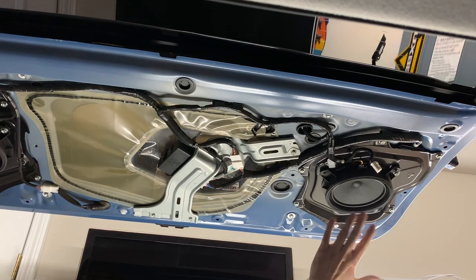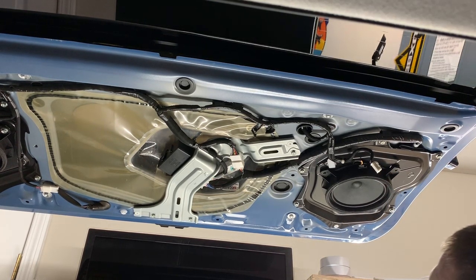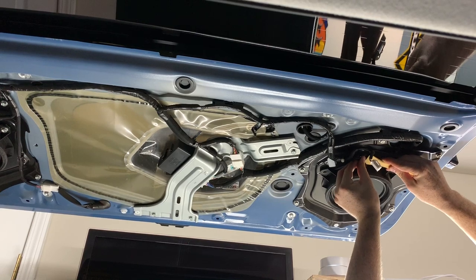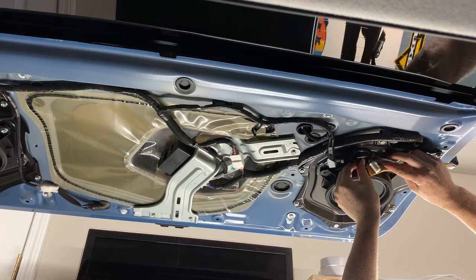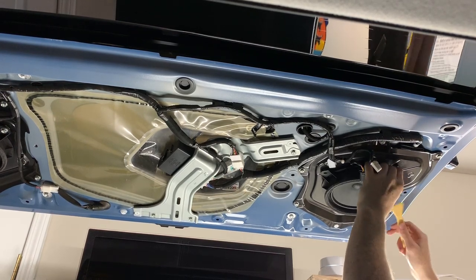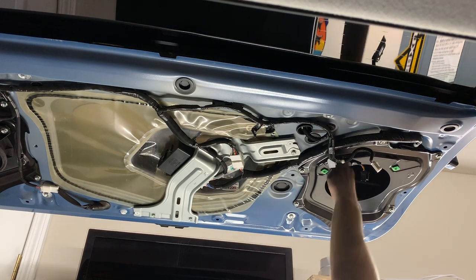Here's the rear speaker install. I'm removing the speaker right now from the rear hatch — it only has three 10-millimeter bolts on it. Go ahead and pop this off; that's the harness for it. The speaker just comes right out.